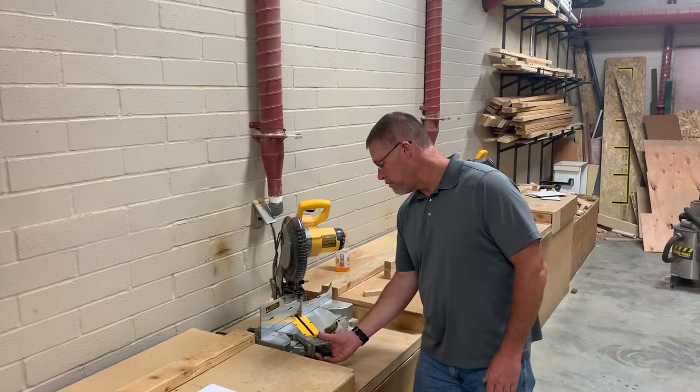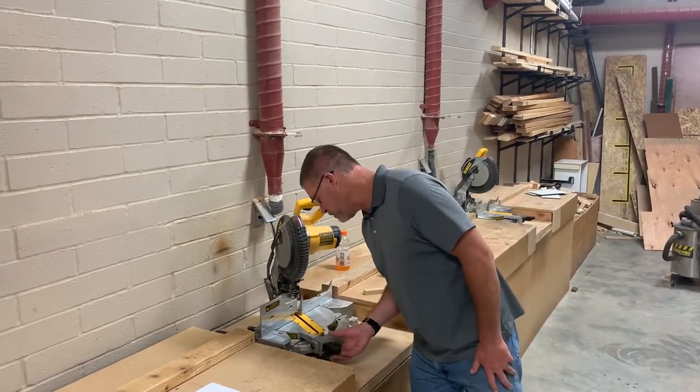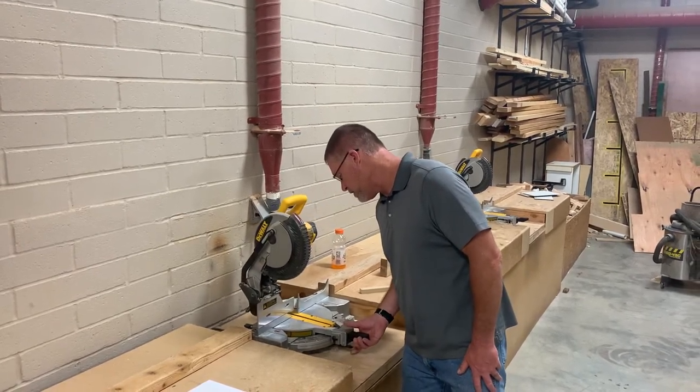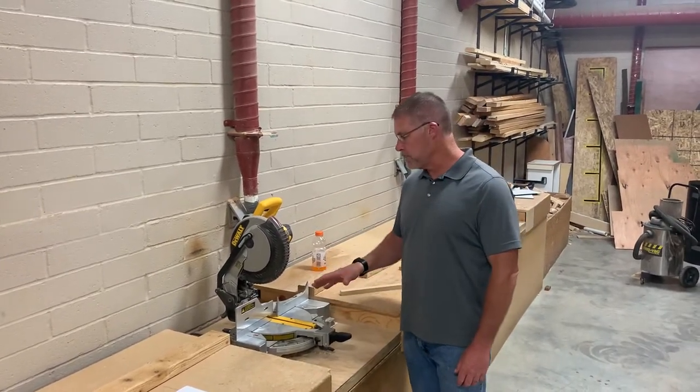This thing falls into different graduated scales. Like there it fell into 32 and a half. There's 22 and a half. And it'll also fall into 10 and zero. Most of the time when you come up to it, it will be set at zero.